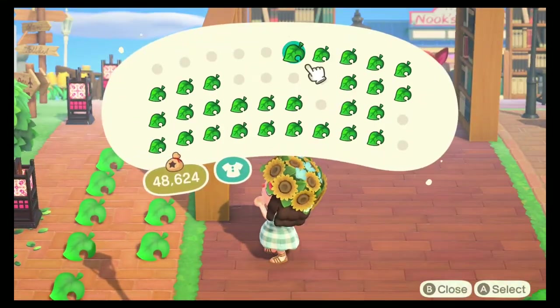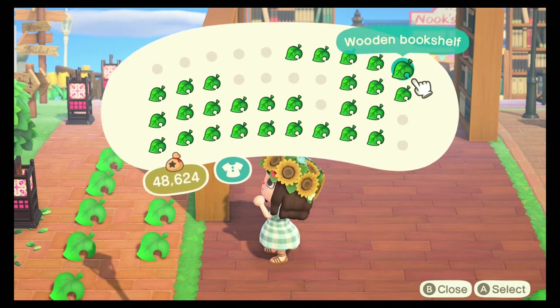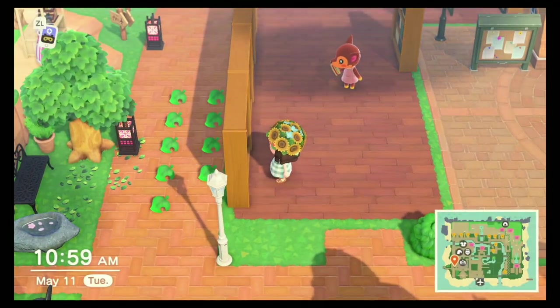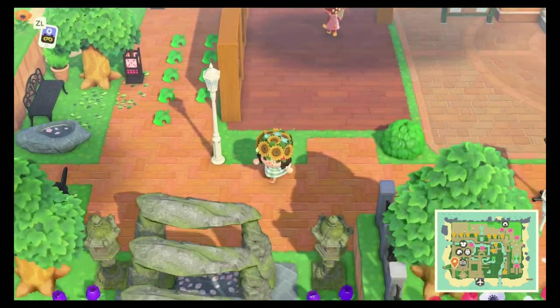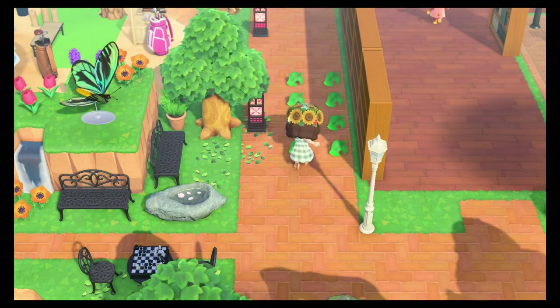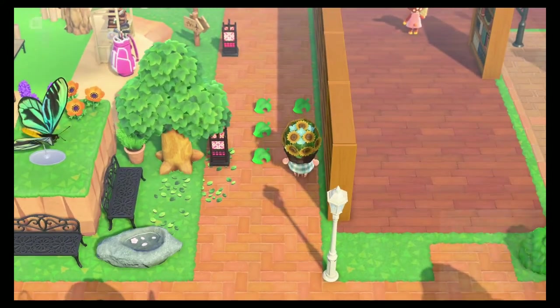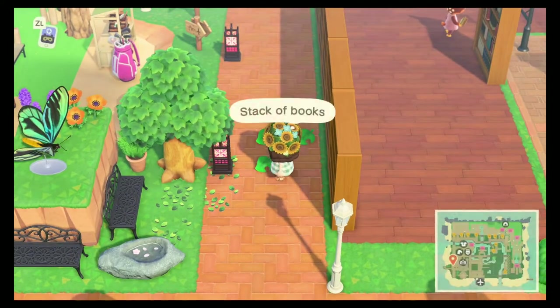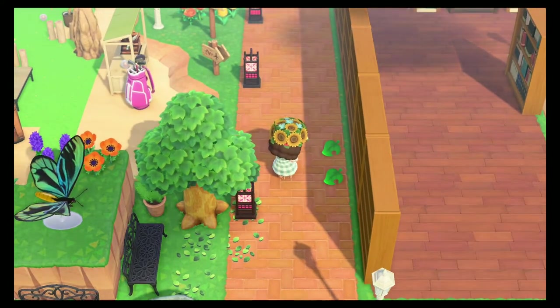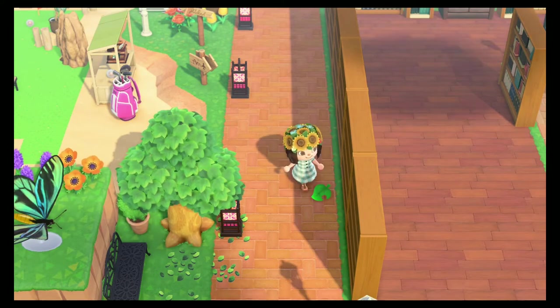And it looks like Fauna is hanging out here — it must be lunchtime because she's got her cute little sandwich. She's one of my favorite villagers. Every time I look at her sweet little face, I get a smile. Do you guys have a villager on your island that you feel that way about? Leave it in the comments and tell me who your favorite villager is that you have right now.